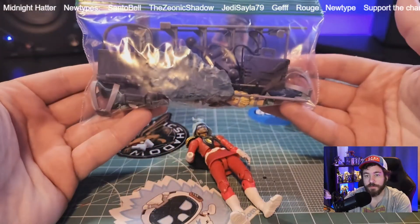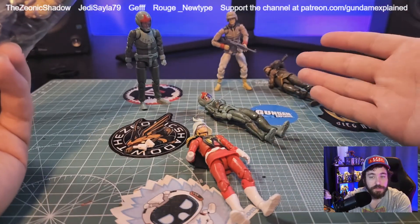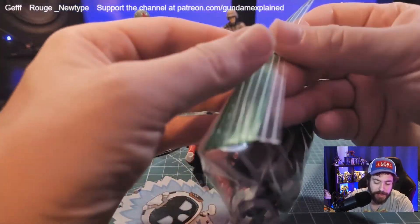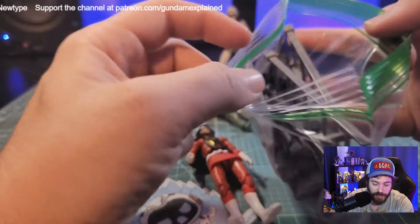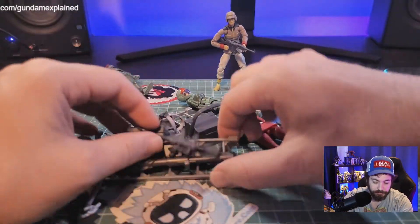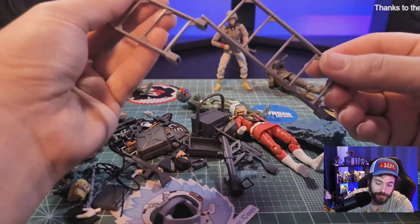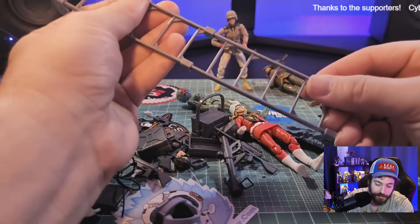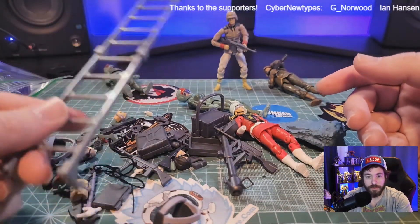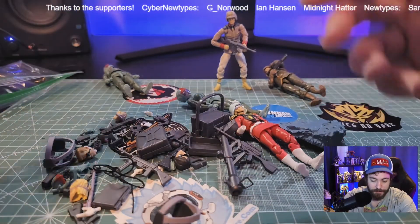I've already put all the accessories in this bag. Each pilot has its own accessories, and if you remember from the previous videos of the Federation and Zeon Soldiers, there's a lot of accessories. A lot of times if you buy them as a three-pack, they come with something extra. It did have the buildable ladder, which I thought was pretty interesting. If you plug this in, you've now got a ladder — and it's pretty tall. I guess I could have these guys on my desk climbing around.